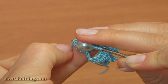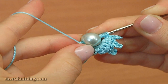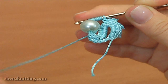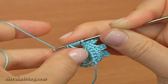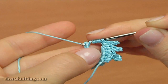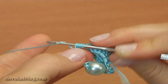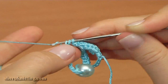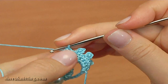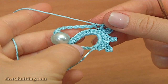Take the working yarn and pull through the working loop and the bead. Then pull through 2 loops 8 times to complete the stitch. We have just done 6 triple treble crochet stitches with a bead.